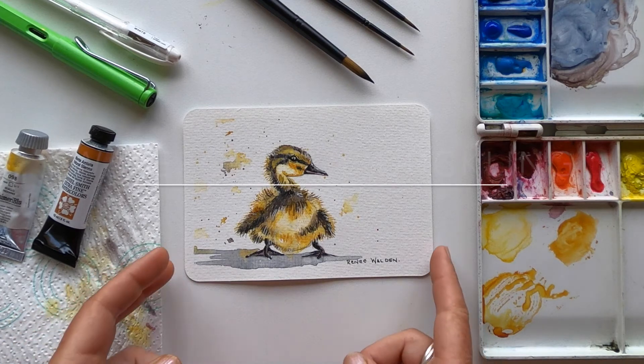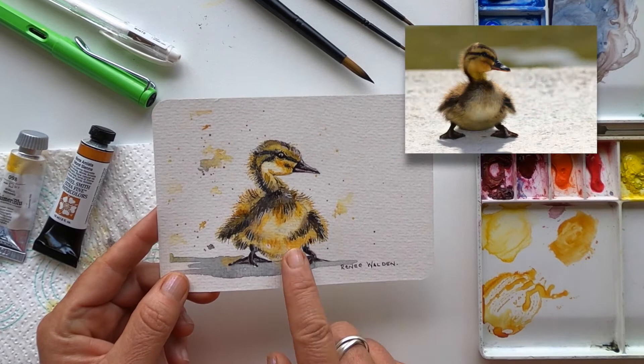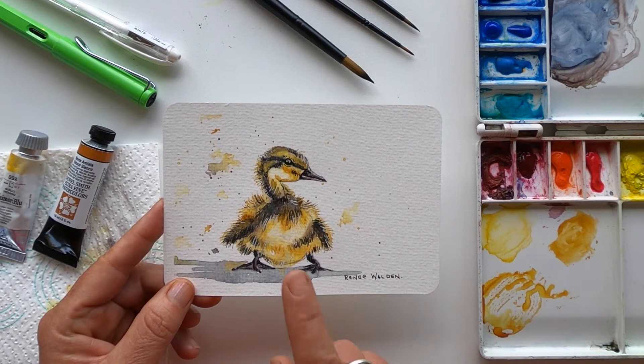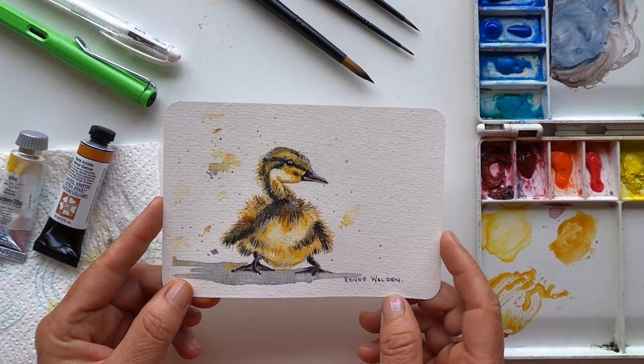Hello, in this lesson we're going to paint this cute little duckling. I spotted this photograph on Pixabay a few weeks ago and I just knew that I had to both draw it and paint it. I mean, honestly, what is cuter than a little duckling? I've given you a link to the photograph in the description below along with all the materials I've used so you can paint along with me.